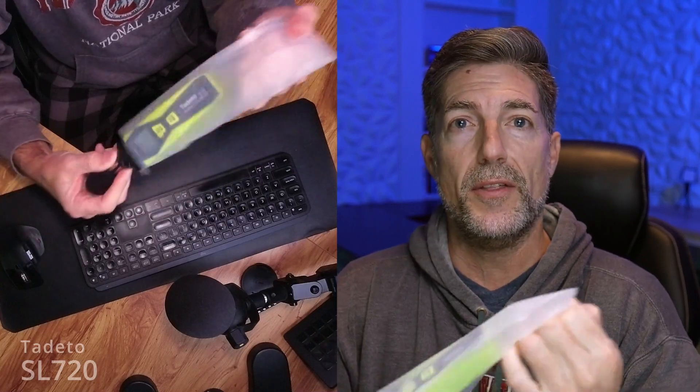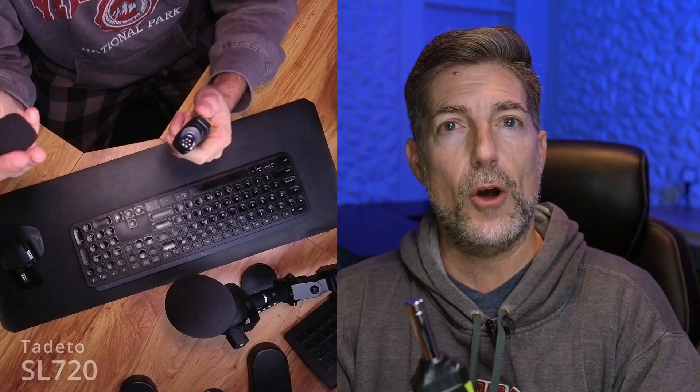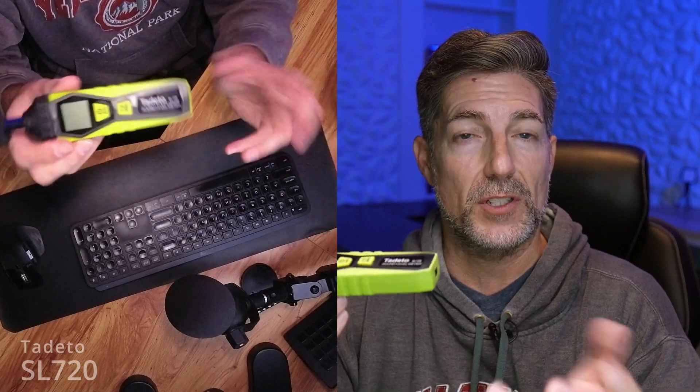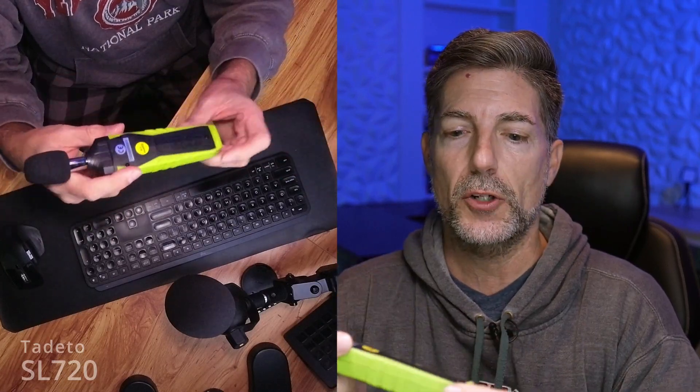Let's go ahead and take it out of the bag. The nice thing is it comes with a little foam tip. So if you're outdoors and it's windy, you can put this on — that'll help buffer the wind noise, which would obviously bump up the sound reading a little bit.